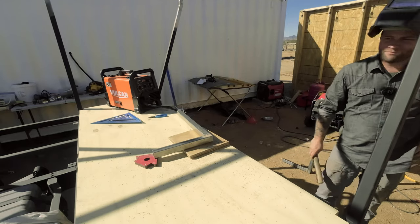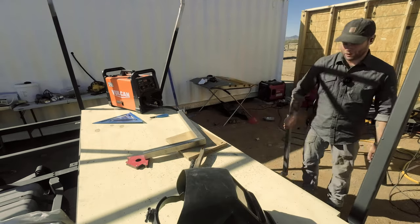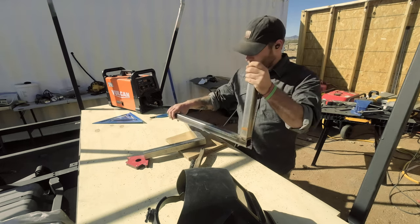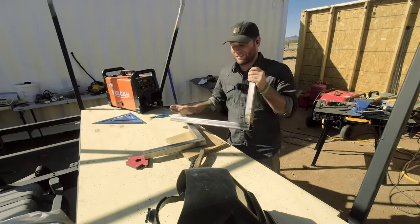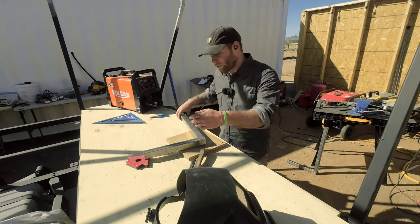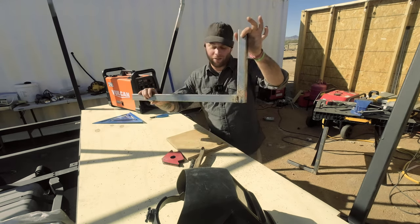I'm an idiot. This one is correct — the short little bar comes down onto the top of this. In my semi-distracted, not completely focused state, I did it the other way on this one.